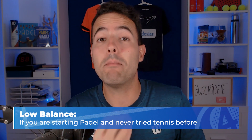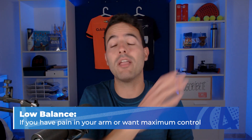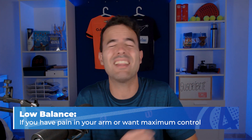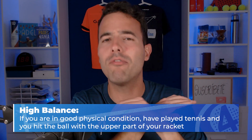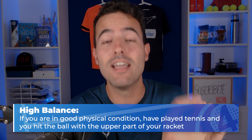However, I can see some clear examples where I can advise you. If you are someone who is just starting to play paddle and has not played tennis before, try a low balance racket. If you have pain in your arm, want maximum comfort, or want to move the racket super fast, play with a low balance racket. If on the other hand you used to play tennis, have a really good physical condition, or you always hit the ball with the upper part of the racket, try a high balance racket. Do you have any questions? Leave them in the comments. Thank you so much for watching the video and see you in the next one!